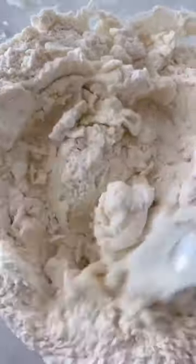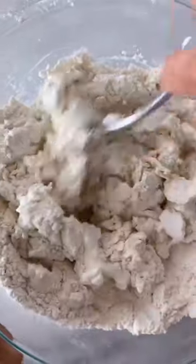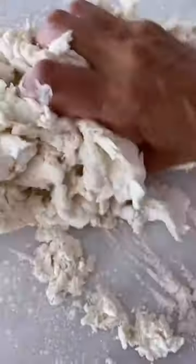Then using a fork, just mix it until it's well combined, kind of like this. So once it's combined, you want to put a little flour on a work surface. Then you're going to start kneading your dough. This will probably take about 20 to 30 turns until it's super smooth, then roll it into a ball.